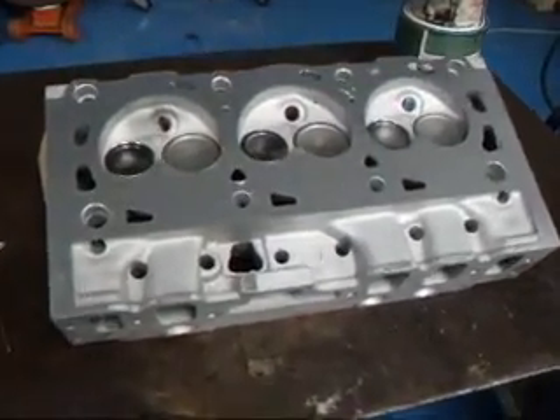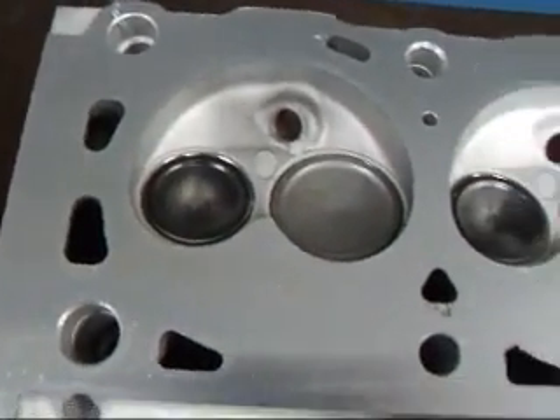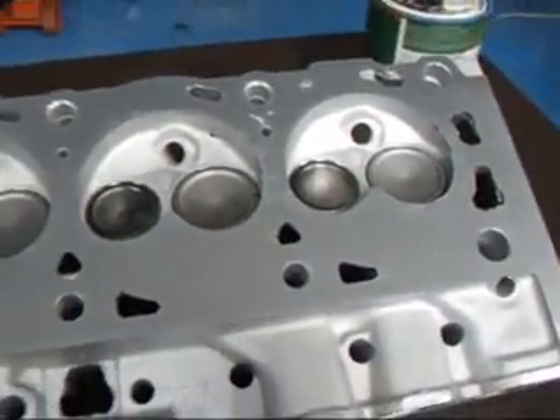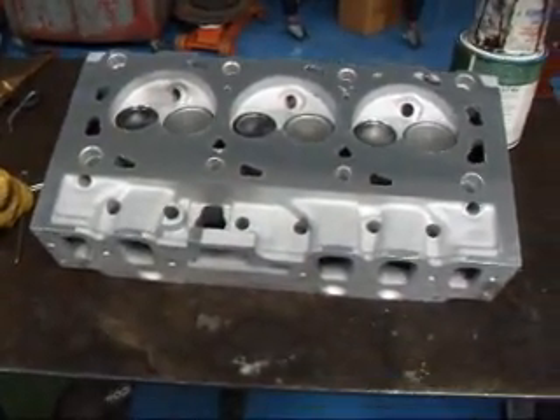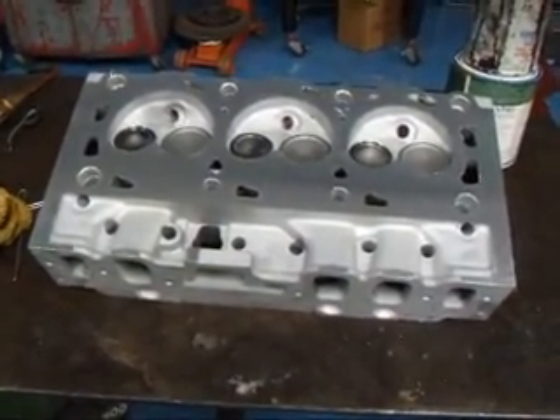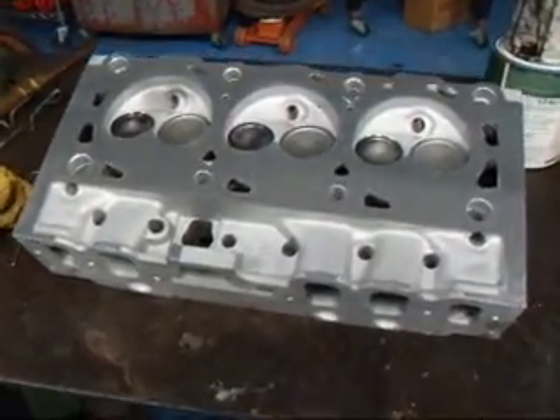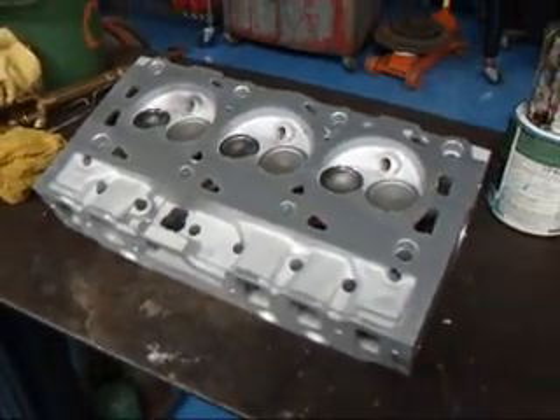We're all done with this head. We finished up the valve job and as you can see, the repair that we did — you can't even tell it was done. So make sure you keep proper coolant levels in your car, make sure you keep an eye on the temperature, and you won't have problems like this. For more information about cylinder head rebuilding, call John at Costa Mesa R&D. We'll see you guys soon.